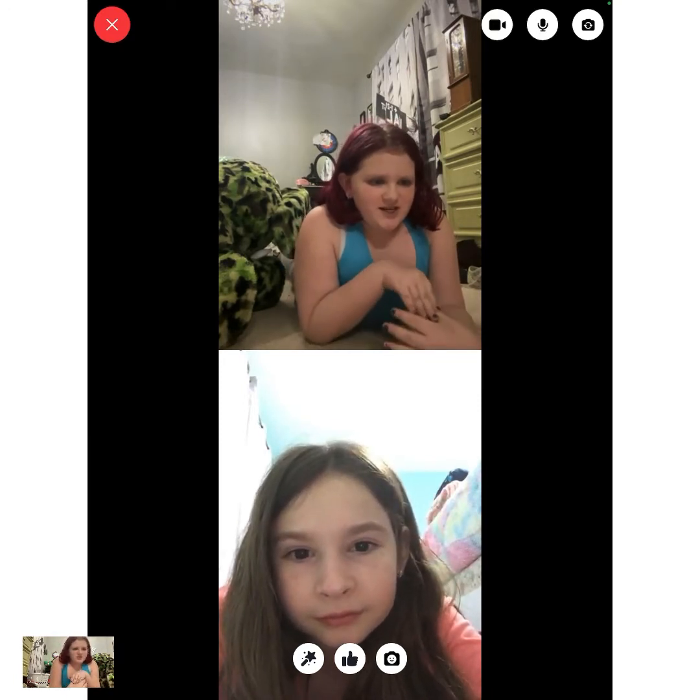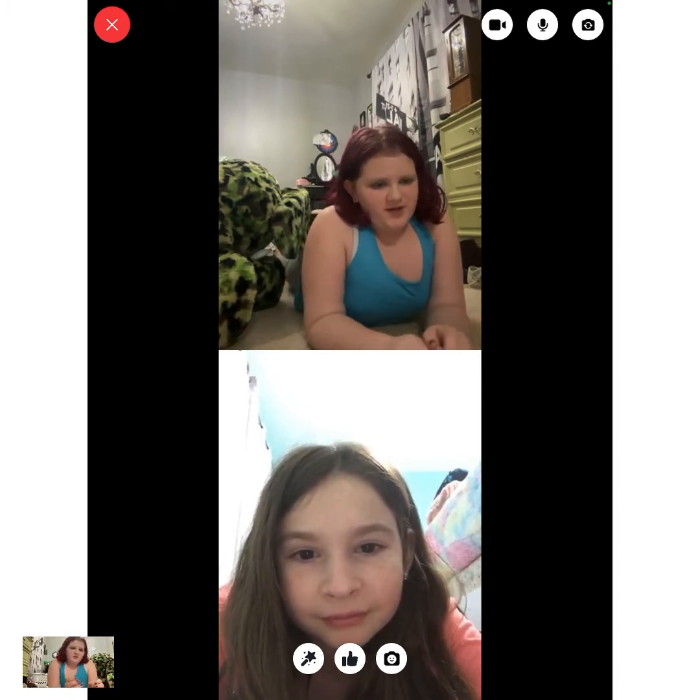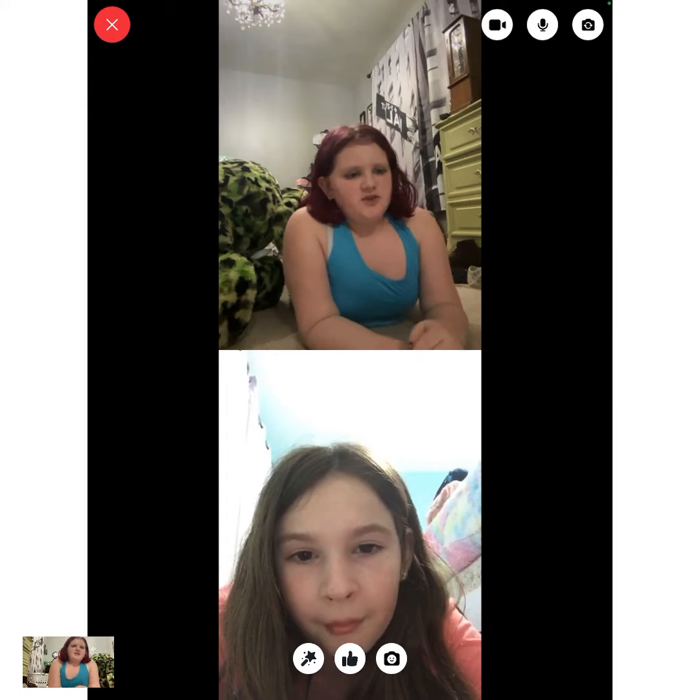So we're doing some competitions. One of us is going to do a trick and then the other one is going to have to try to copy it. If we can copy it, we get a point, and if we can't, the other person gets a point.